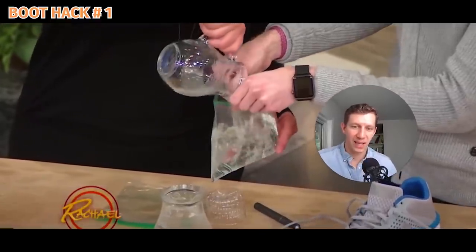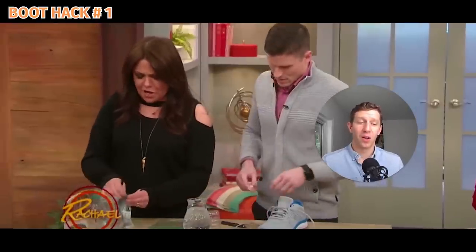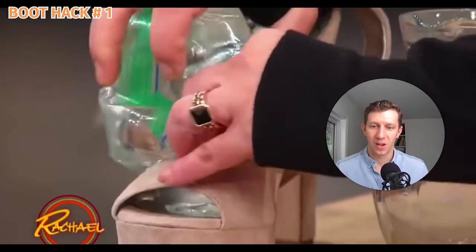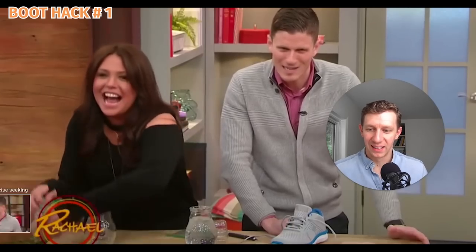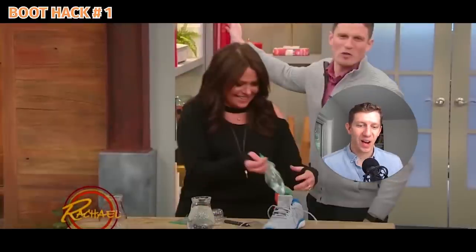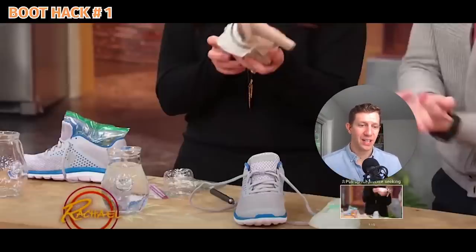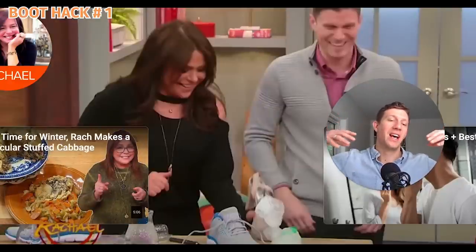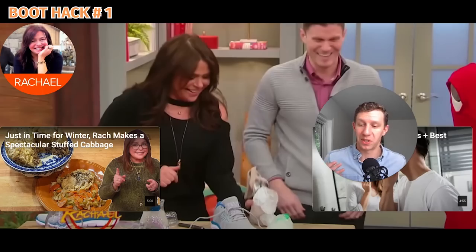We've got a plastic bag — we're filling a plastic bag. I think I know where this is going; I've seen this one all over the internet. She is just dripping water all over her leather shoes. I know where they're going with this: they're going to take it to the freezer. As the water expands because it freezes, it should expand the boot and stretch out the leather a little bit. I'm going to check that one out and see if it works.